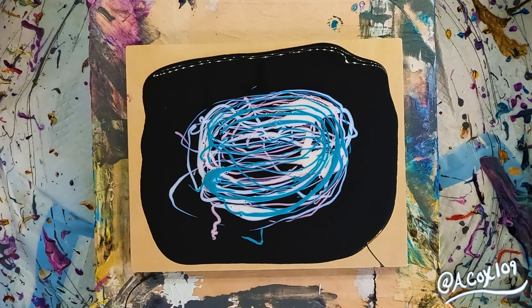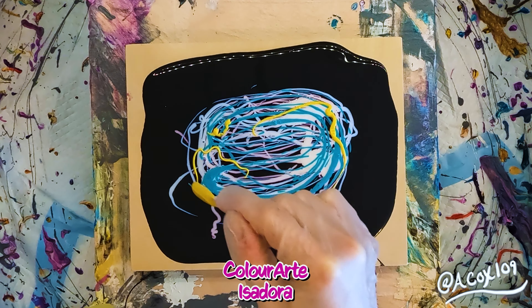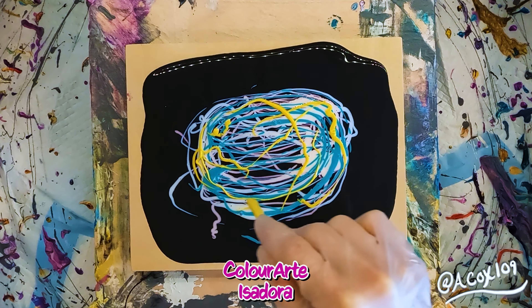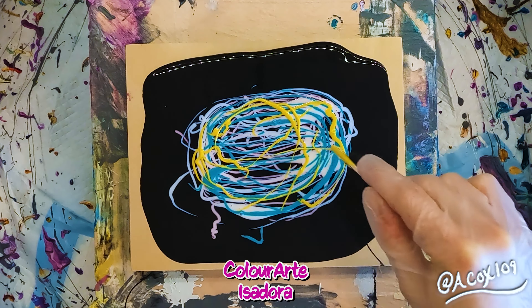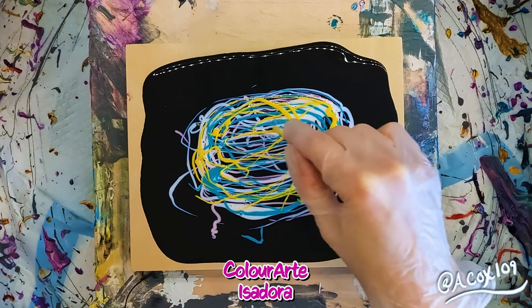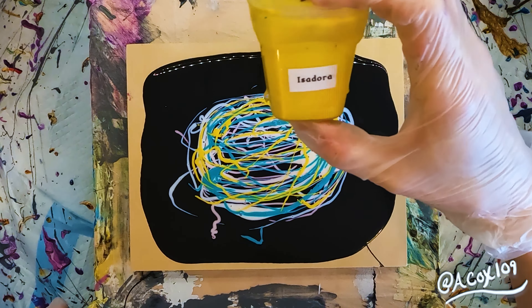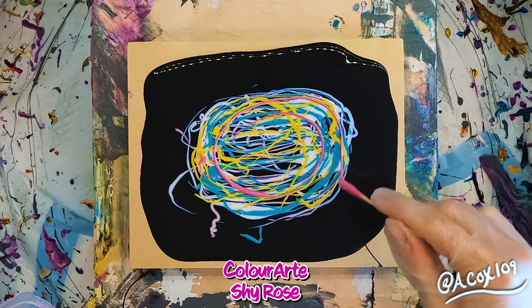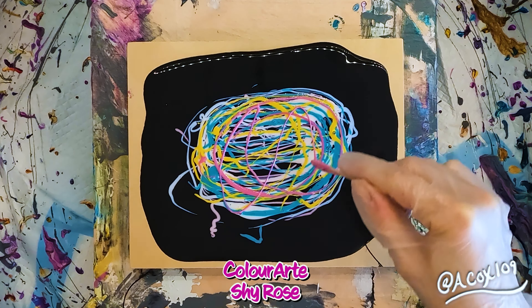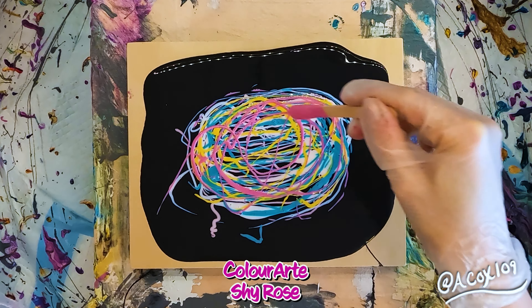A color that does not get nearly enough attention, in my honest opinion, is yellow. I really like this color Isadora because it is bold, bright, maybe like sunshine — just a really bright yellow. Originally I really was not a fan of yellow, so I avoided it for probably the first year of pouring. But I decided that I was not going to let any color hold me back.